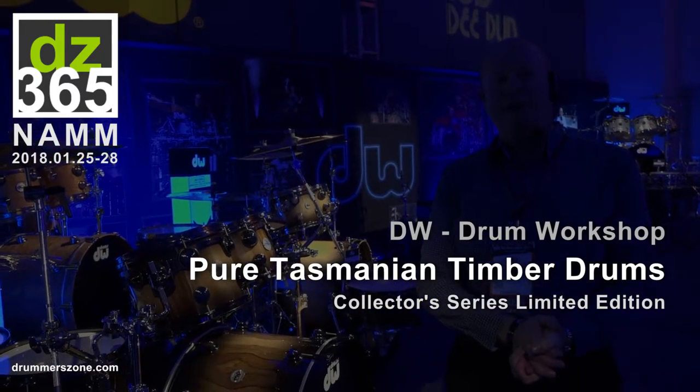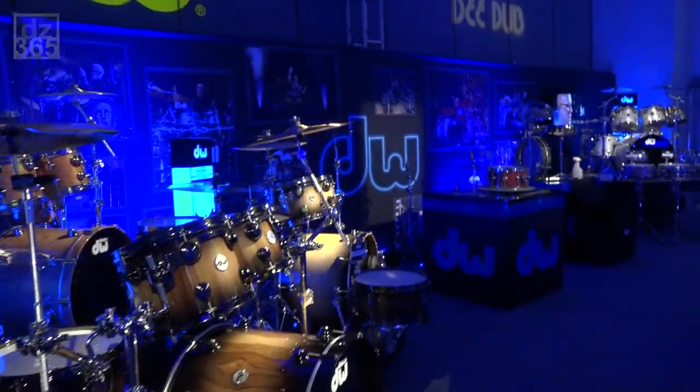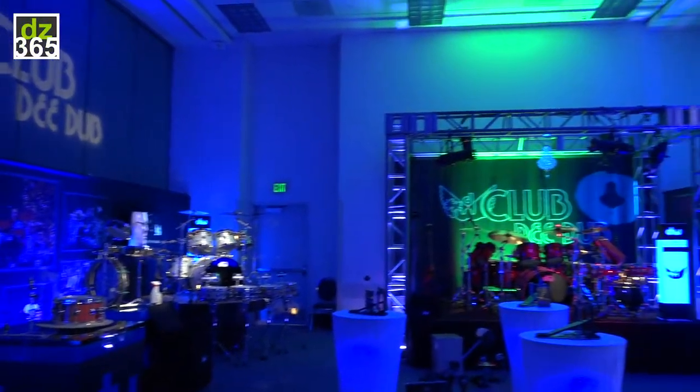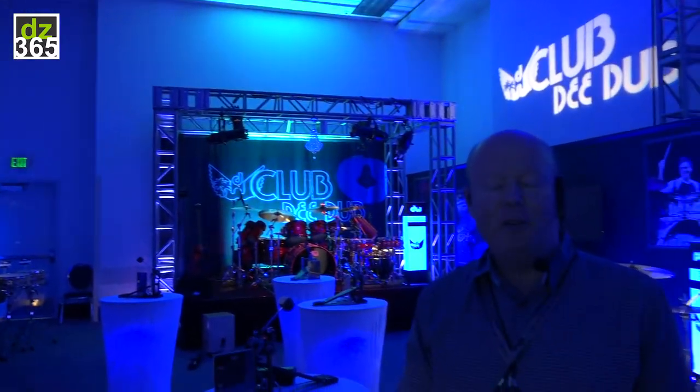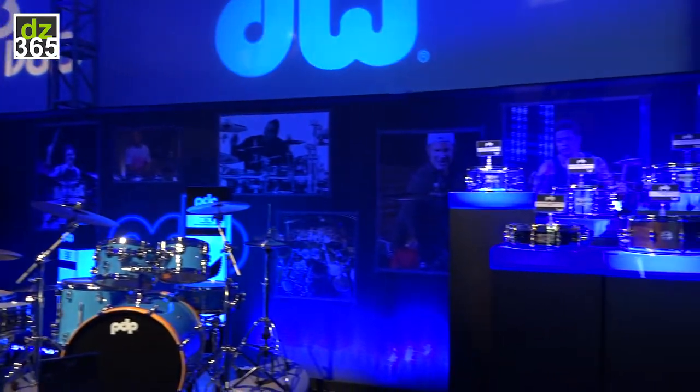Welcome to NAMM 2018, the D-Dub Club booth. If you have a look over here, we've turned our booth this year into a nightclub. I'm going to be your host for the day. This is David Phillips — Artist Relations and Marketing Manager for D-Dub Europe.